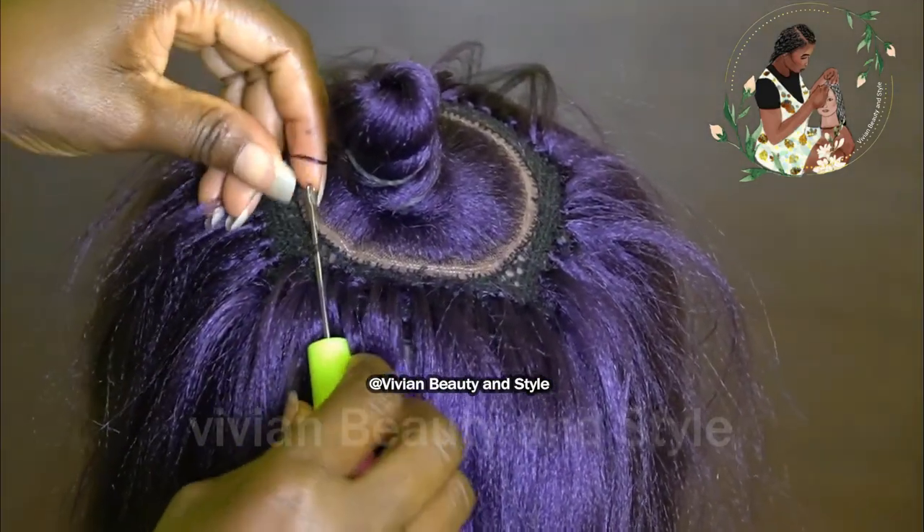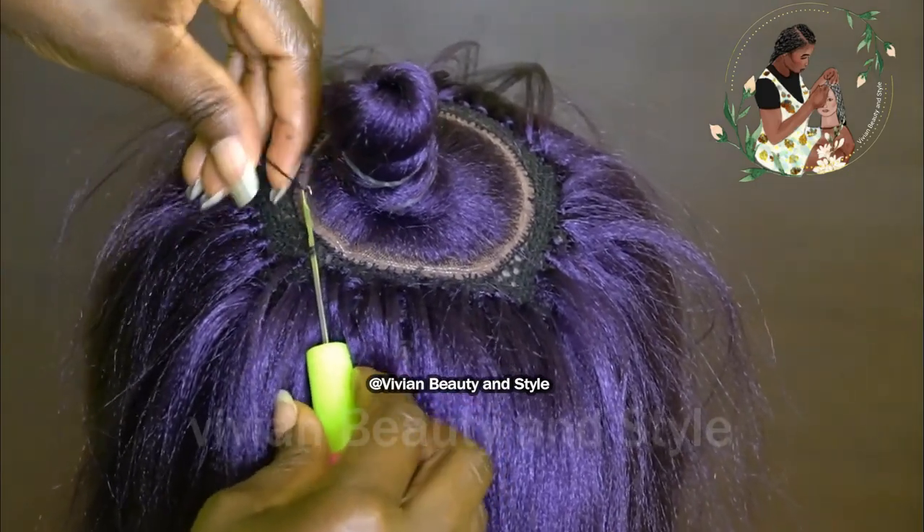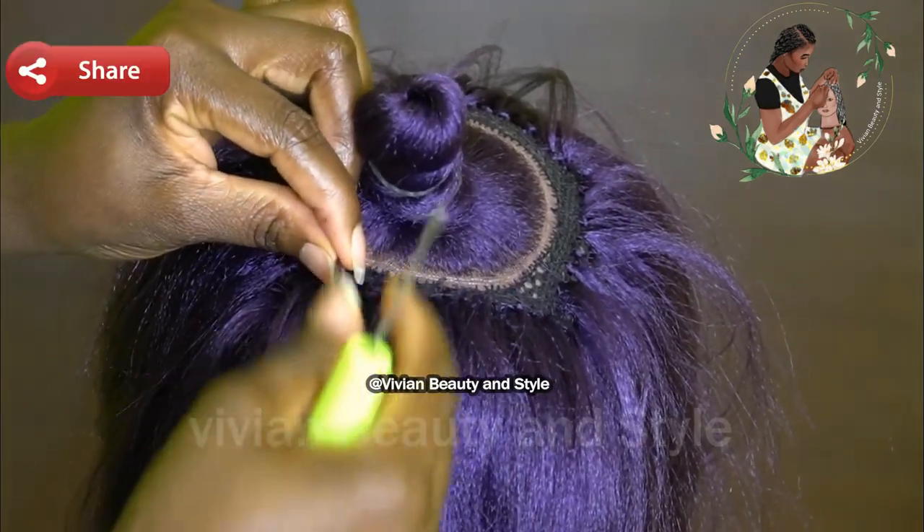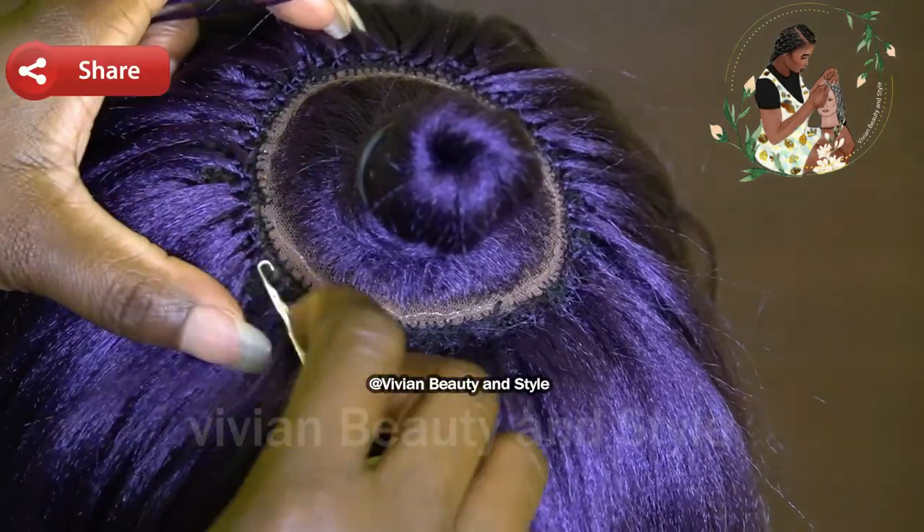Now that that is done, it's time to finish up crocheting the hair on the black cap. As you can see right here, I reduce the amount of hair I use close to the lace area.